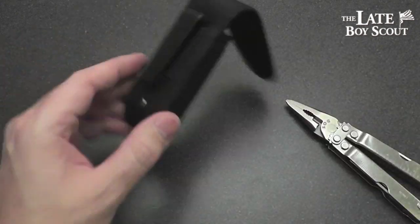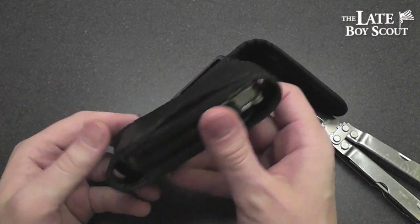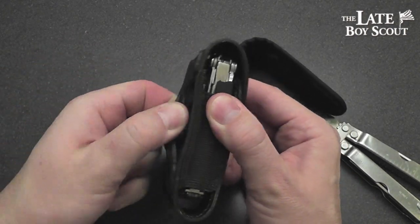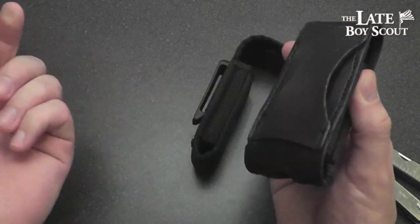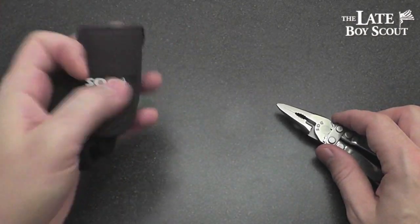So I'll give it to SOG on that point. However, there are other Leatherman sheaths like the one that the Wave is in — it doesn't clip on at all, you're just going to have to thread that through your belt and get what you get. Done with the sheath, on to the tool.